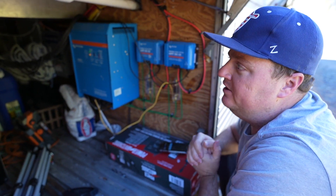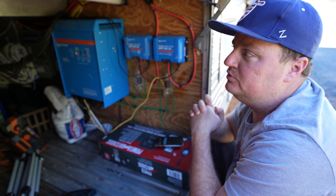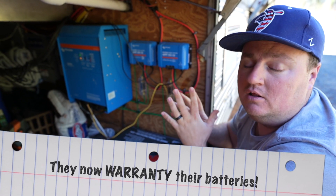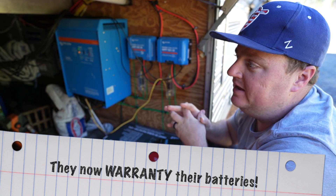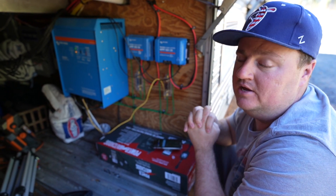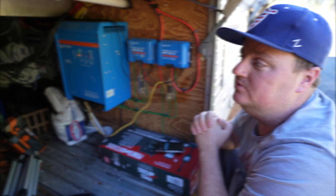I've been very pleased with these batteries. They've recently made some changes and added a really good warranty on all of their batteries. I would definitely check them out if you're in the market for lithium batteries — I don't think you'll find a better deal, especially with a warranty included.